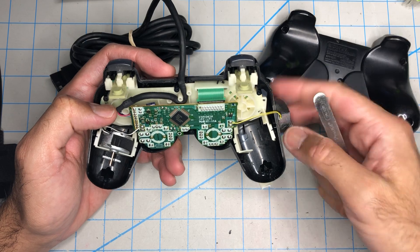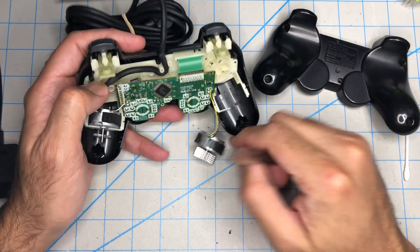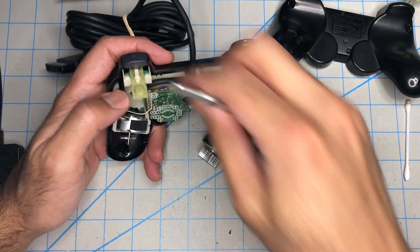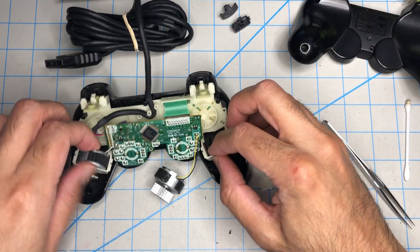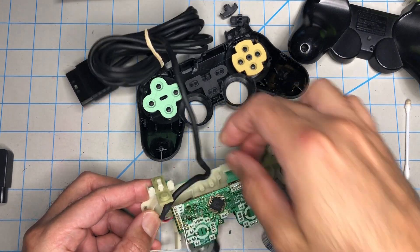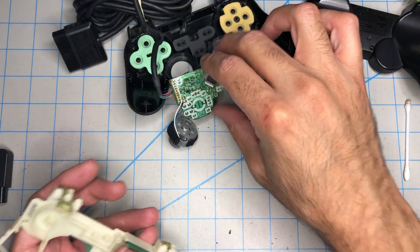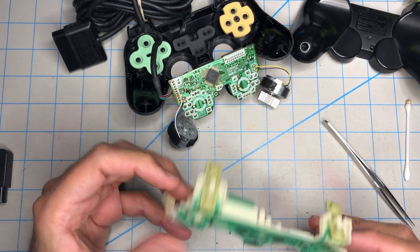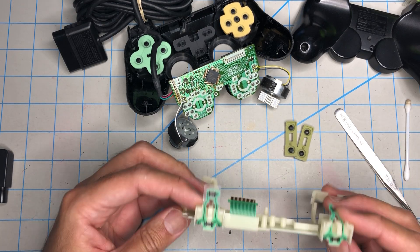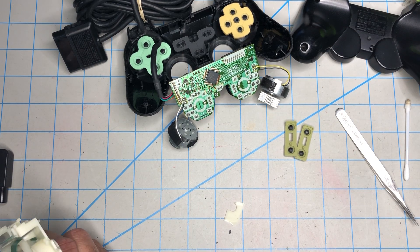If you put this controller back together and play a game that has rumble, it's just gonna move inside and mess it all up. The proper way to fix this is to change this piece. Since we already have to change that, let's go ahead and do both. We don't need these — let's pull the middle core out completely, remove the rumble's cable, and unplug this. This part is good, I'll set it aside. This whole thing is bad, and this is broken, so I'm just gonna toss it.